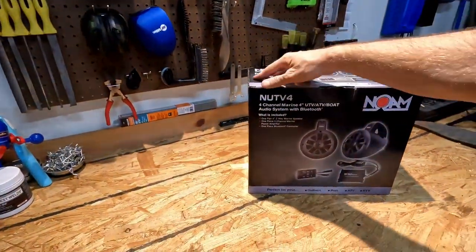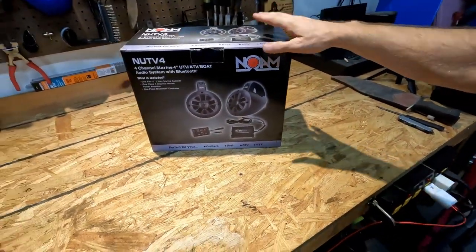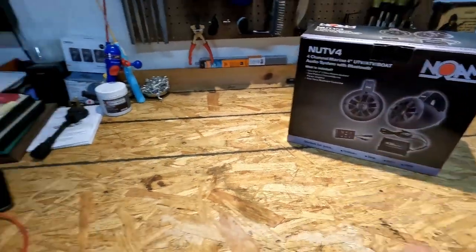Hey everybody, welcome back to the channel. So I've got the NOAM Nut V4 set up here. It's a Bluetooth module with a 4-channel amp and then two of these bullet speakers.